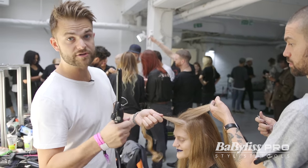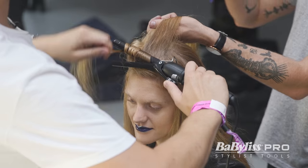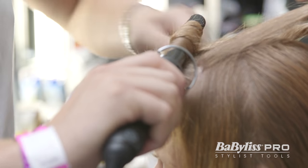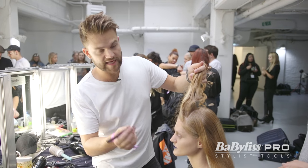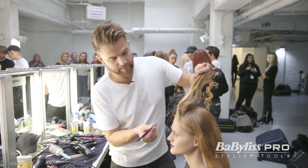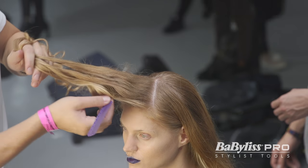I'm using the curling tong in the front to curl the hair so that we get a really great finger wave through the front. So I'm now going to take my section through the front but on a diagonal off centre which comes straight through and to the back.